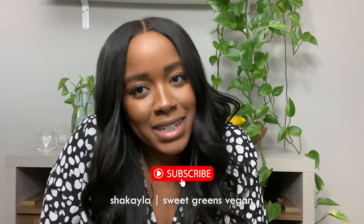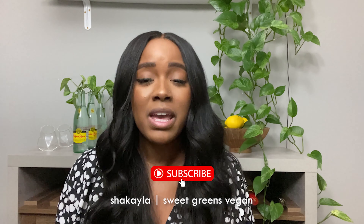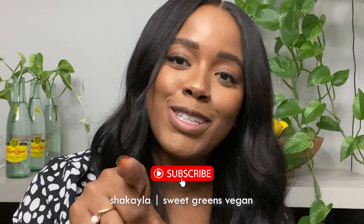Hey guys, welcome back to my channel and if you're new here, welcome! If you're returning, shout out to you — you're a real one. This week I am showing you how I make a fried mushroom po'boy. These things are so freaking good and you only need a few ingredients for this recipe.